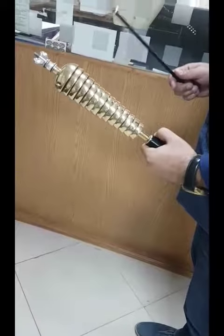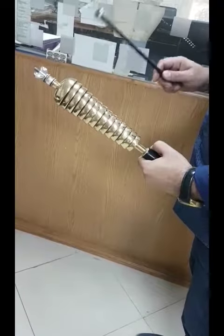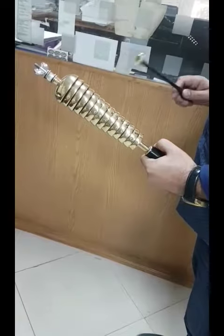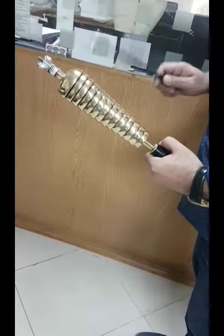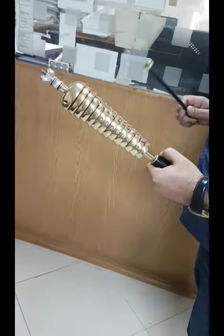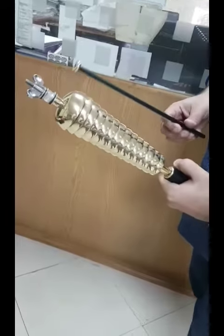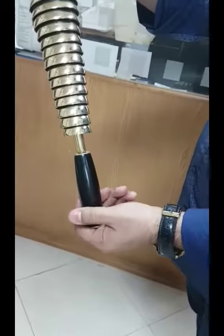This is the 14 bells handheld bell tree, and I will demonstrate the sound. You can see the product — it's a hand bell tree with 14 bells.